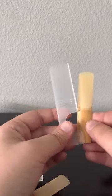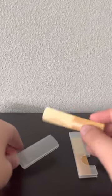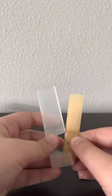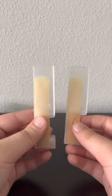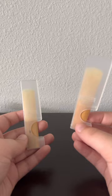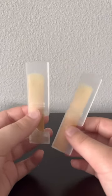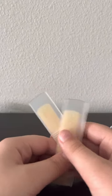One thing that they have in common is that they can both be played by the same instruments. For example, you could play a bass clarinet with a tenor sax reed, and the tenor with a bass clarinet reed. These reeds are interchangeable, but if you play a tenor sax with a tenor reed you'll get the desired sound you want. However, if you use a bass clarinet reed instead, it's more of a prototype sound that really shouldn't be messed with. Thank you for watching, enjoy your day and I'll see you next time.